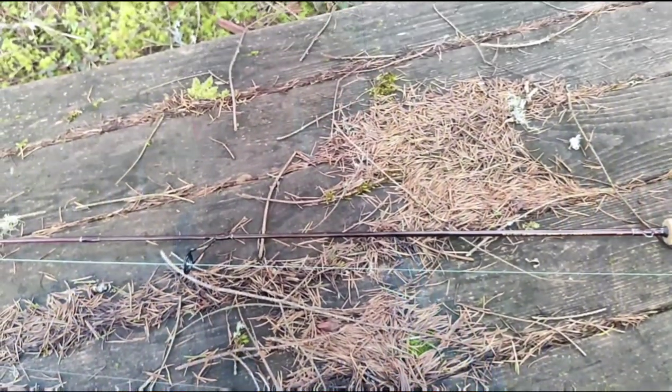What's going on everybody, Brian here from Working Class Fishing. Today we're out at a little pond going after some trout. Make sure you stay tuned.